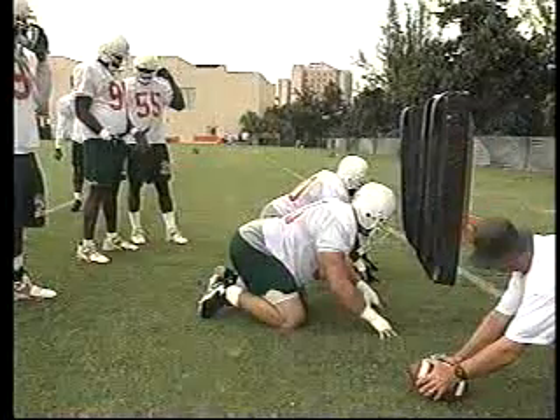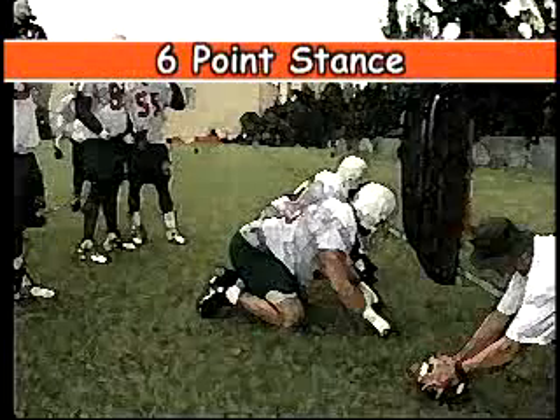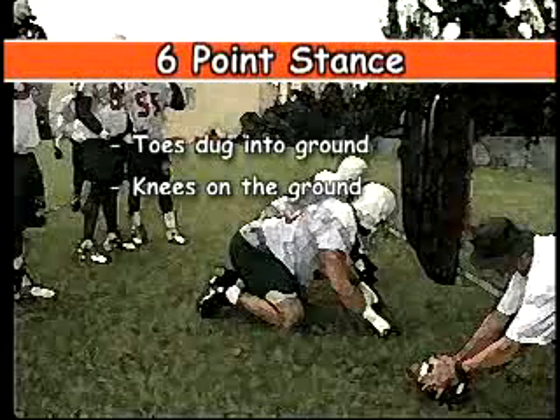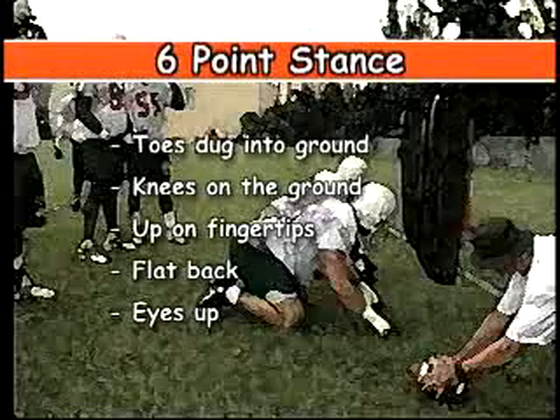What we're working on here is when we get into this six point stance, we want to have our toes dug into the ground. We want our knees on the ground. We want to be up on our fingertips. We want to have a nice flat back and our eyes up.